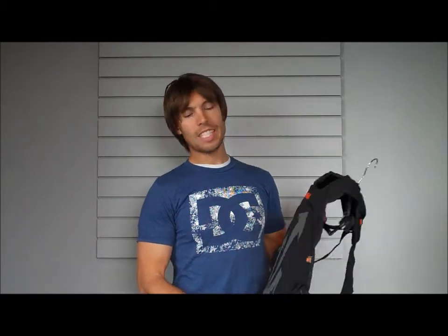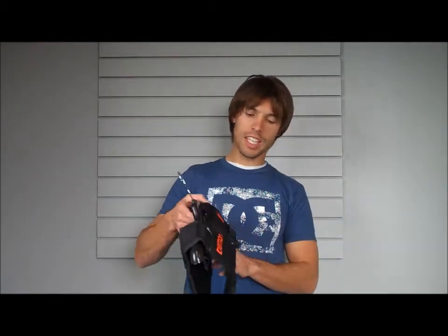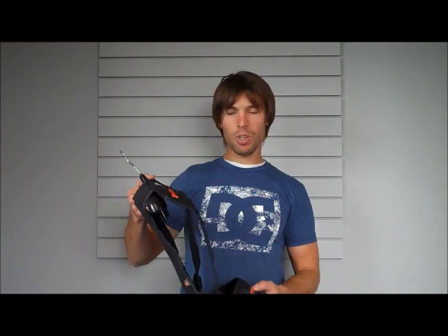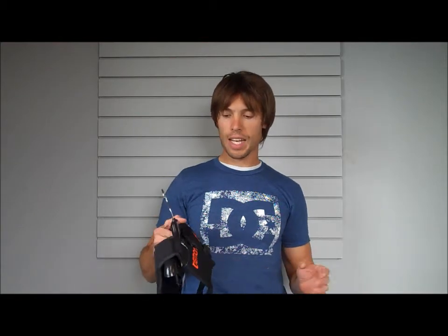Alright, what's up guys? Today we're going to go over Demon's new SHIELD D3O Spine Guard. This just came out — it's a really cool new product. Their SHIELD Spine Guard has been one of the best spine guards, one of the most comfortable I've worn in a long, long time. So it's been really great.